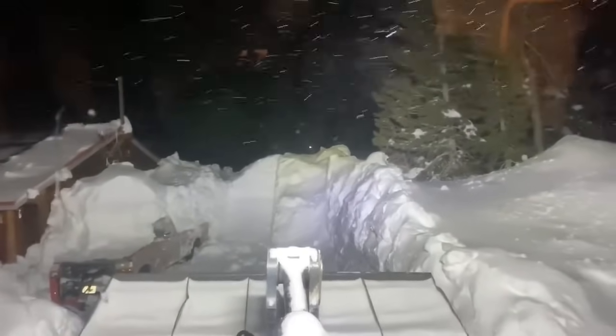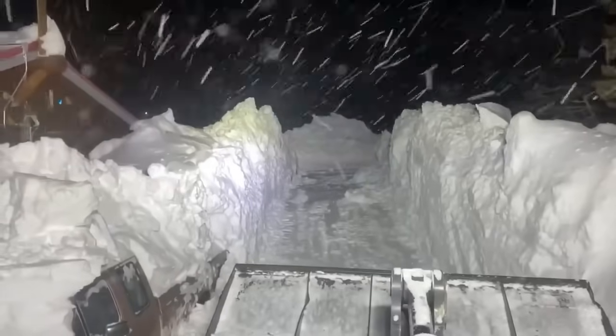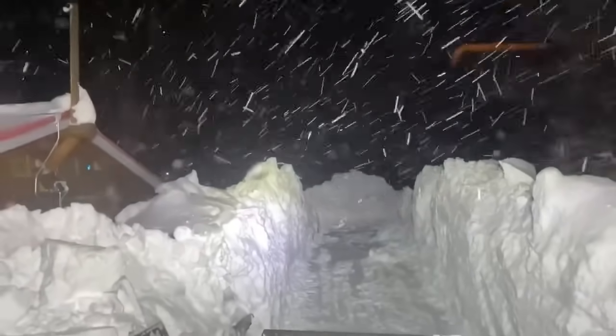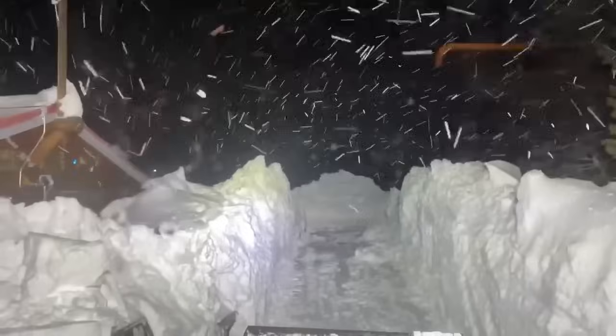Got that one pushed back. We've got a lot of storage out past that — I can just keep pushing that pile for days, so it was good to get this opened up. Now I can just run snow right up this ramp and keep dumping it off the end. Now we're gonna go next door and do the same thing.